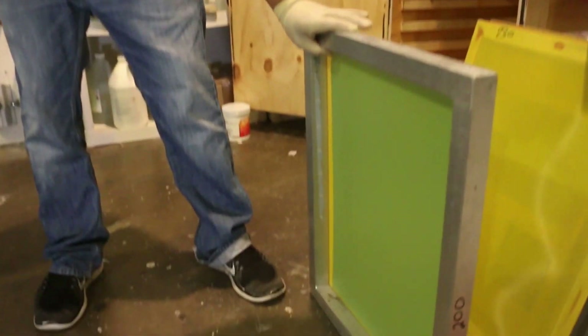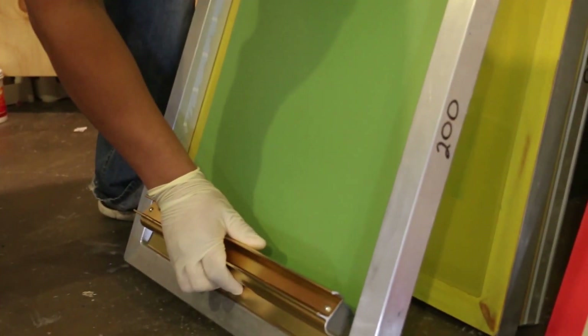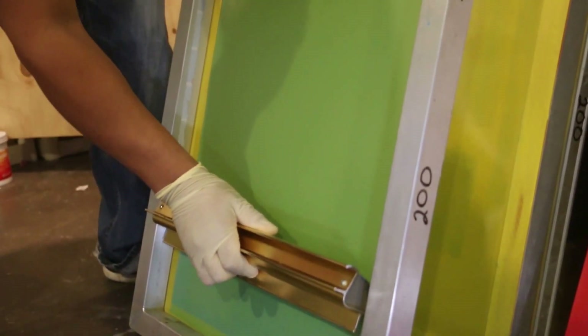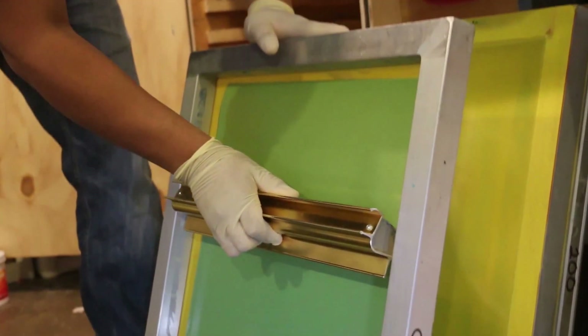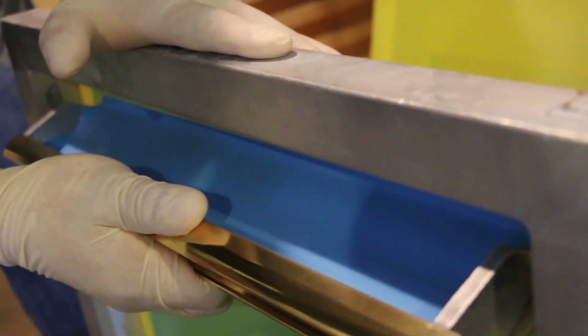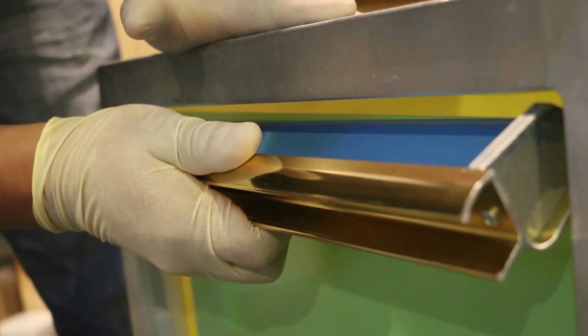When you flip it over, you want to make sure you're going against it the second time — not going with it from the back. Same thing, you want good pressure. When you hear that zip, it means you're putting pressure onto the screen and the emulsion is penetrating. Make sure it comes off the scoop coater cleanly so you don't get any streaks. And that's that.